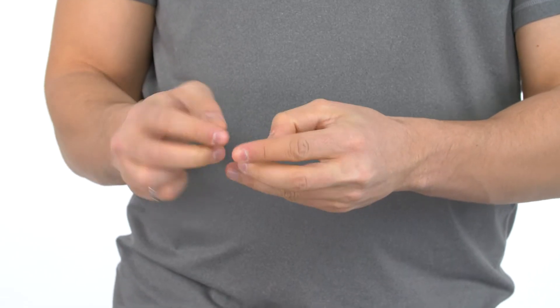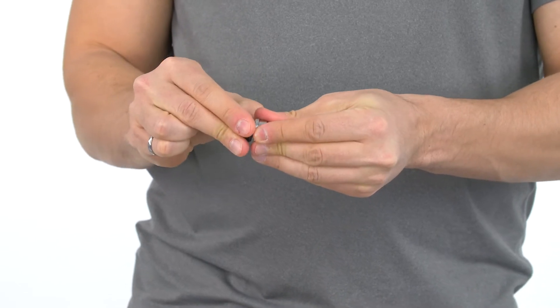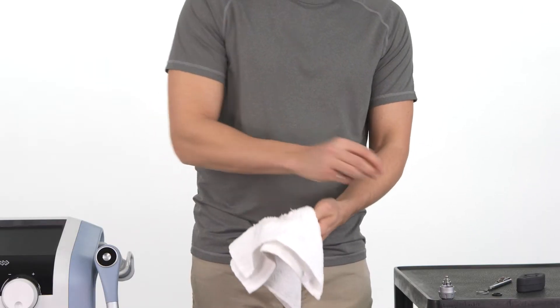Remove the washers from the transmitter. Thoroughly clean the washers and the transmitter.